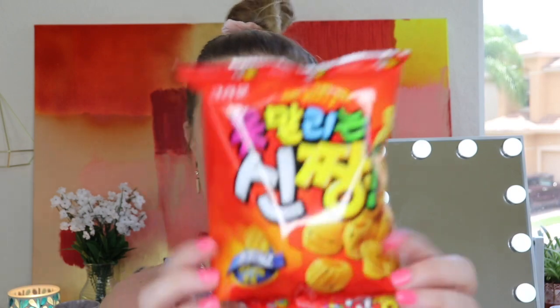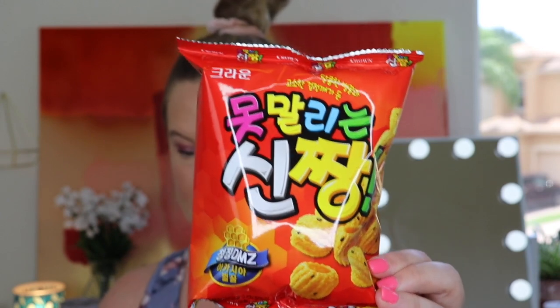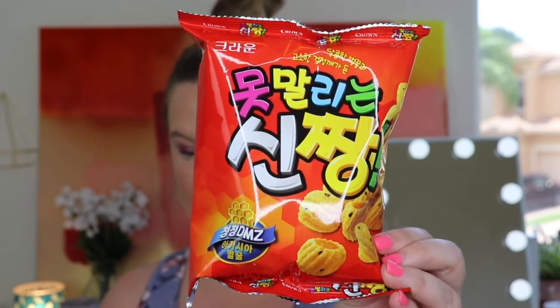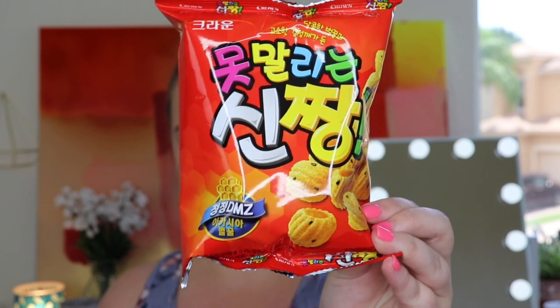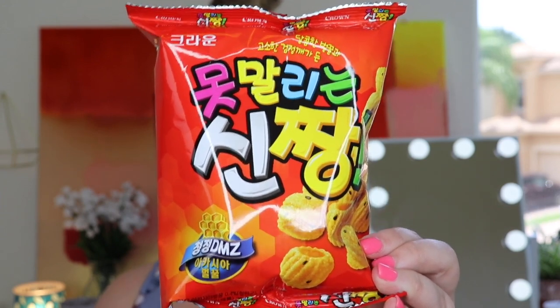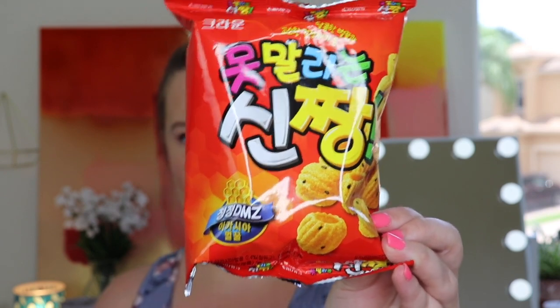When they said everything bagel, I was like, okay, you got me — that's my favorite type of bagel. Bagel and cream cheese sounds so good right now! Next up, I can't read anything on here, but this is from South Korea. It's called the Crown Shin Zing — crunchy wheat snacks with sesame seed specs, with a rich sweet flavor and delicious crunch in every bite. They remind us of churros.